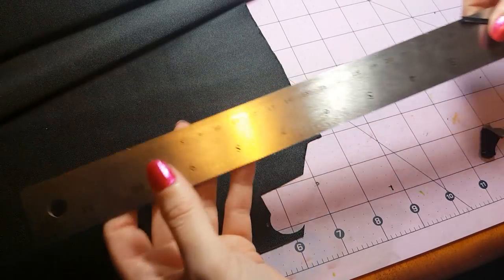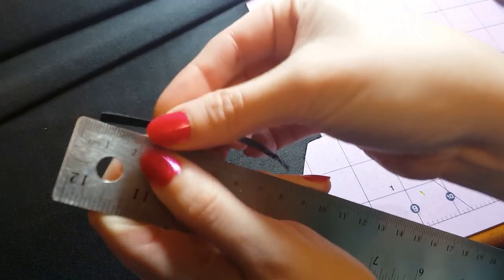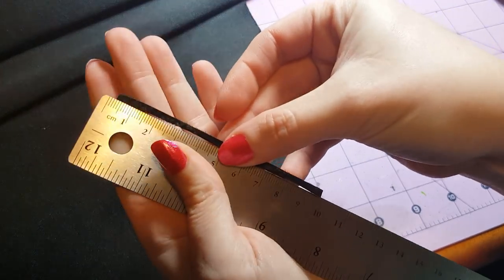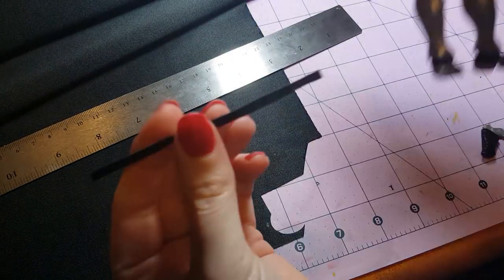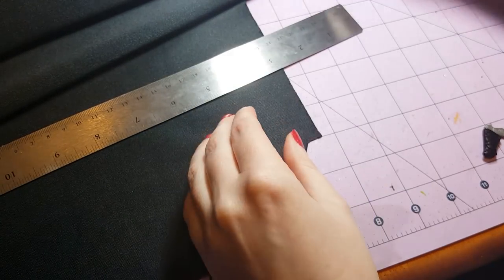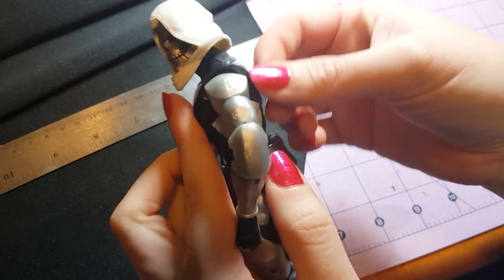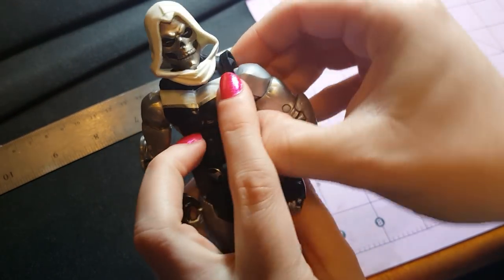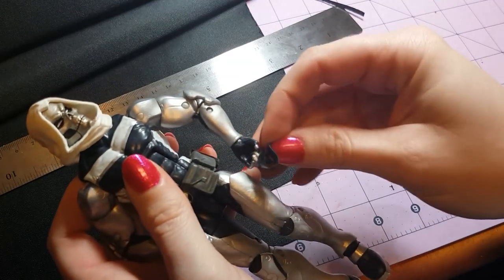Start by cutting a piece of fabric that is about three millimeters wide and about nine centimeters long. This is going to become the strap that goes on the back of your figure. For the part that goes around the shoulders, originally I was thinking we could use strips of fabric, but I've discovered it actually works better if we cut a circle instead.